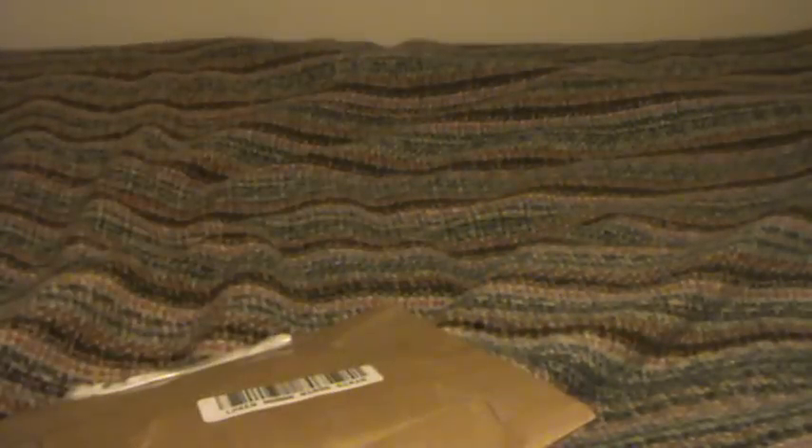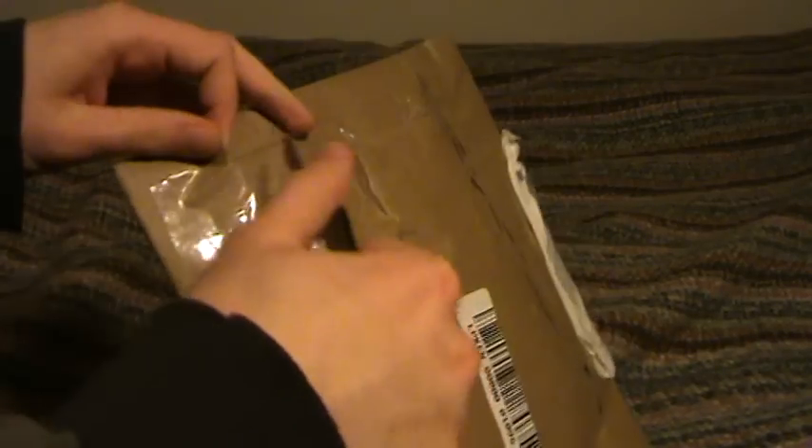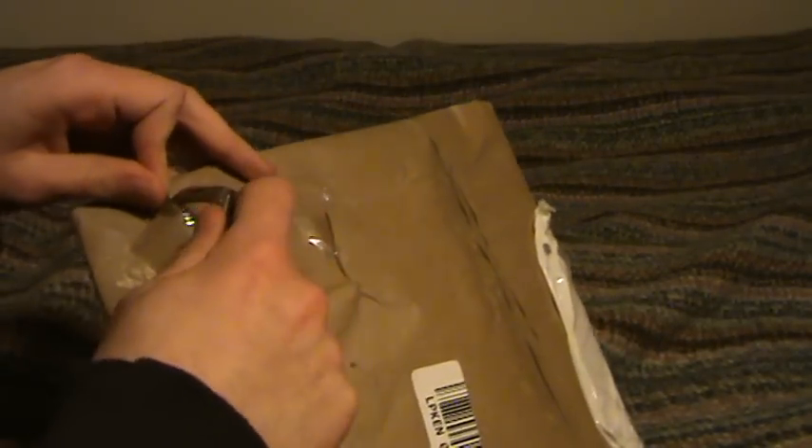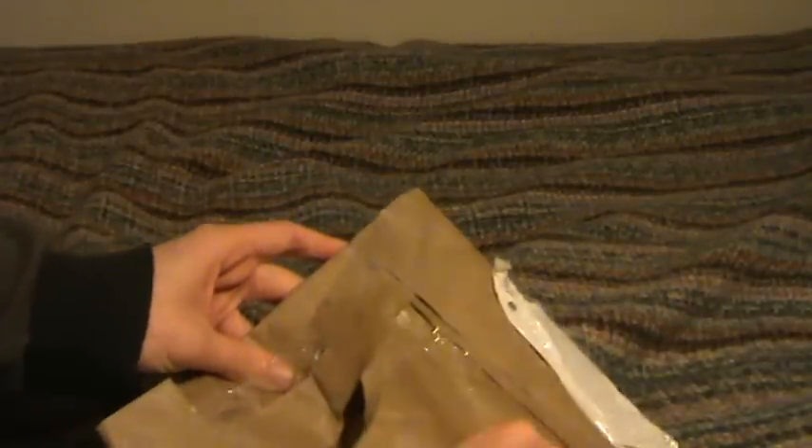I already undid some of this tape here. Let's see if I can... it's stuck there. We'll need to cut it a little bit more. There's a lot of cellotape applied, which is good. I just ripped through it. Okay, that's much better. Let's see what's inside.